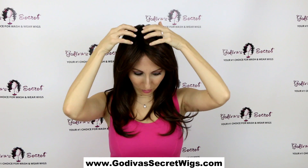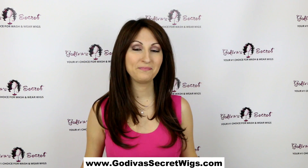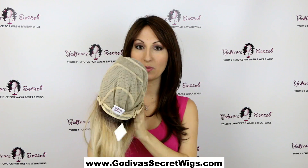Number two, she's a monofilament top, so no matter where you're parting it up at the top it's actually looking like your scalp. Number three, she's a hand-tied wig, so I'm going to show you what that means.